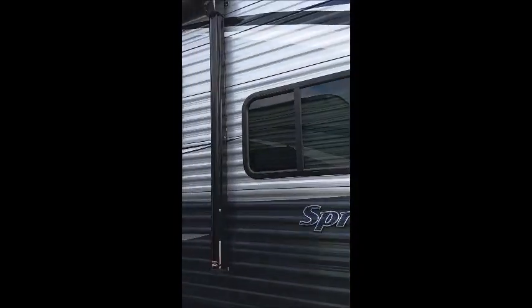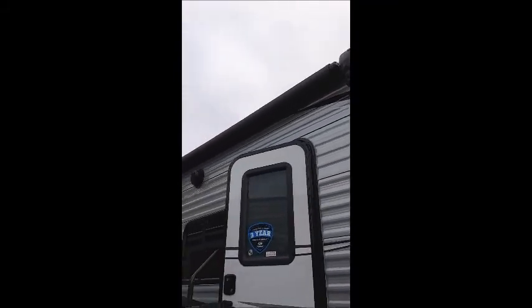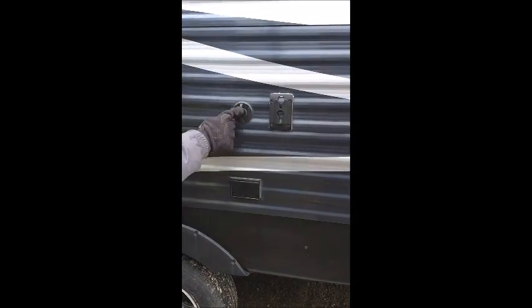Got a good-sized awning, outdoor speakers, a place for your TV, your outlet, and your cable.